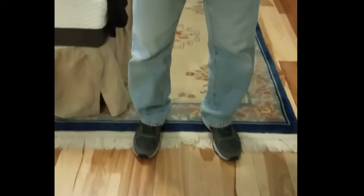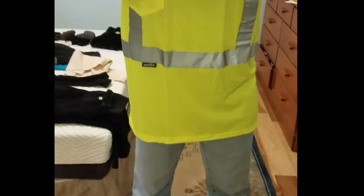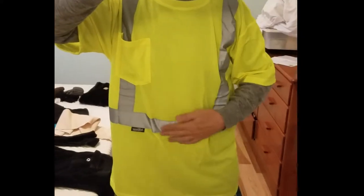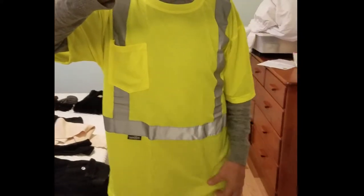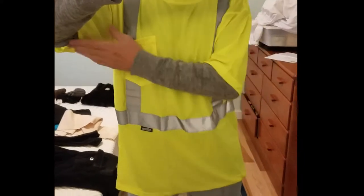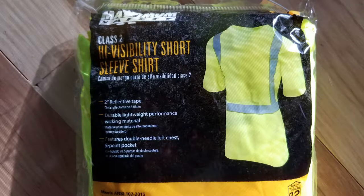Here I am wearing it — now this is a large, and even though I'm a medium, I think this is fine because I could wear a warm jacket underneath. You can see the material does stretch, so it feels really comfortable; it's not binding in any way. We'll now see how reflective the material is by just using a flash. Whether you're using this during day, night, or in between, the material is very reflective — you will stand out.